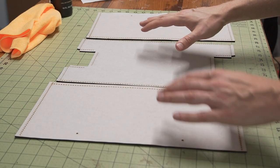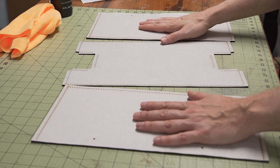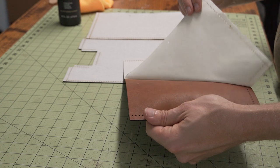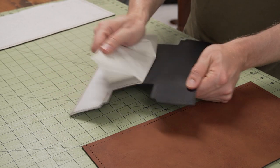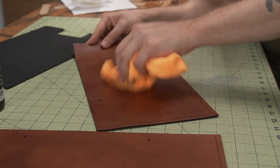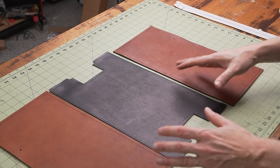We just finished laser cutting all three pieces of the body, and they still have the tape on top. One of the most satisfying parts is peeling off the tape and then going over it with a little bit of leather conditioner. I'm using Bick 4 leather conditioner and a soft microfiber cloth. Whether you laser cut these or cut them out by hand, this is what your project should look like so far — all the main body pieces and straps cut out.